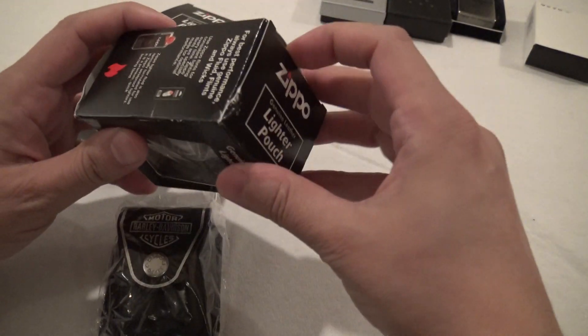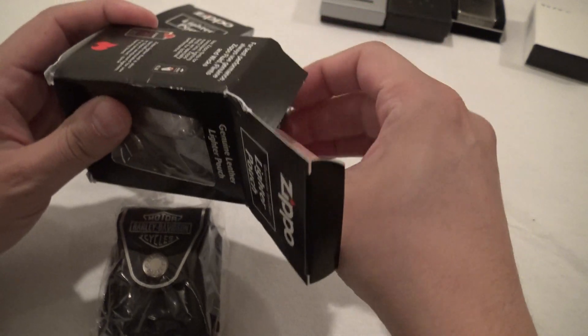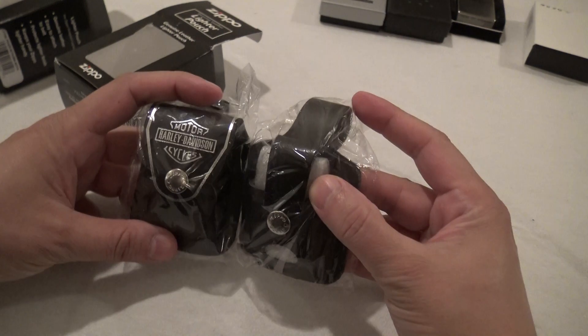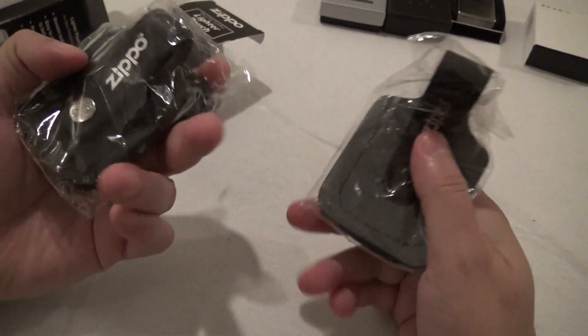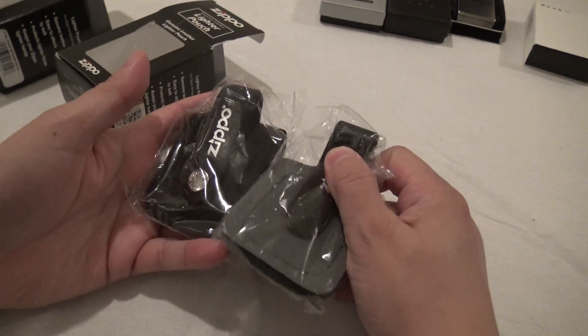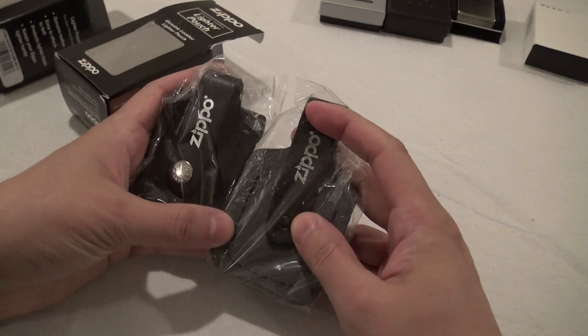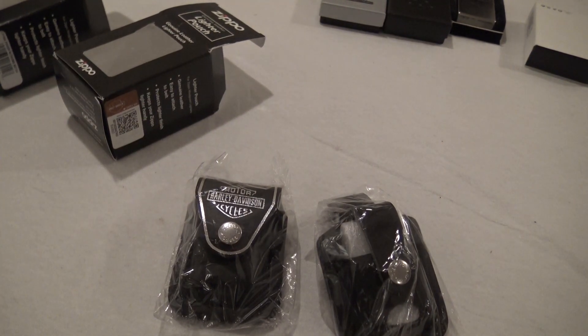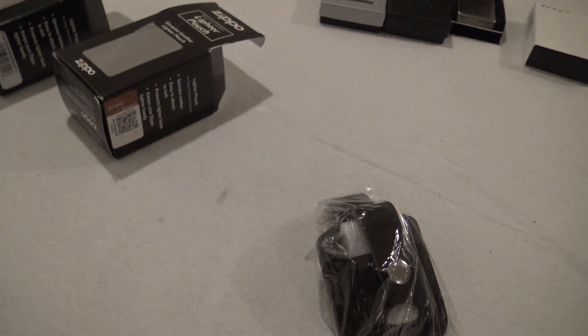Quick look at either of them: plastic cover, Zippo on the back, snap over here, and I will test fit some different Zippos in there.